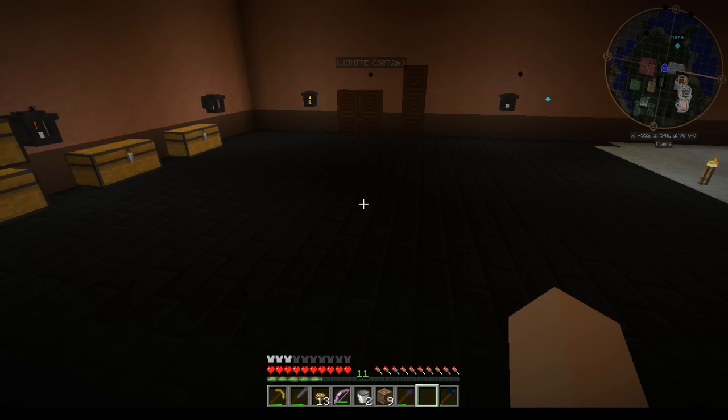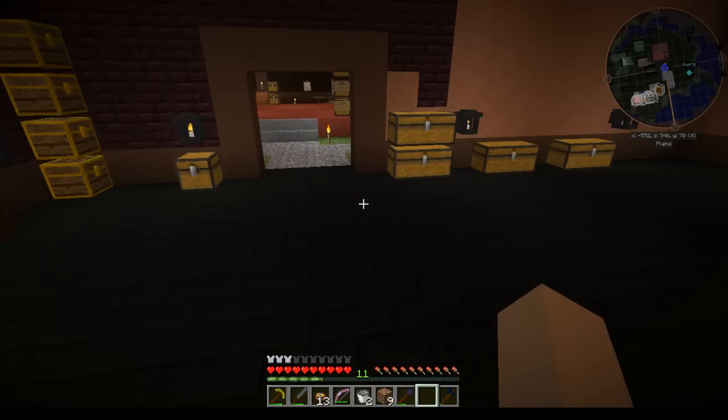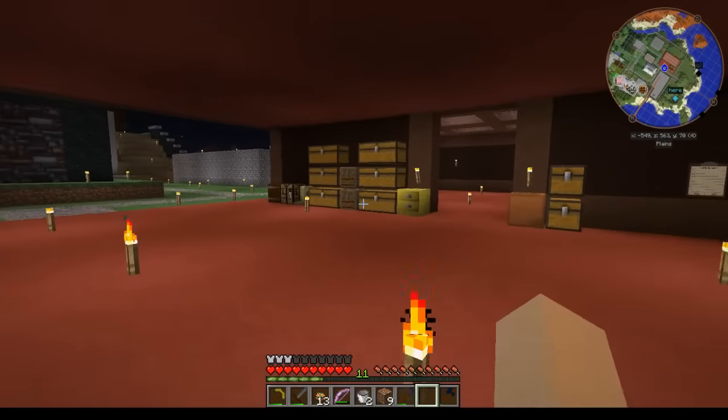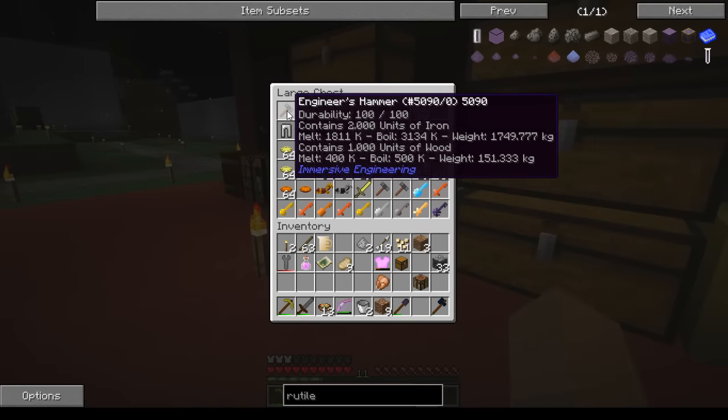Fixed Biomes of Plenty shrubs and grass-like stuff to actually be cut with a knife, sword, or scythe and give you the grass you would get from cutting grass in regular biomes. Ender amethyst is now ore-dictionary'd properly from Biomes of Plenty. He also fixed the Immersive Engineering hammer — it was still able to make plates and dust, so that is no longer possible.